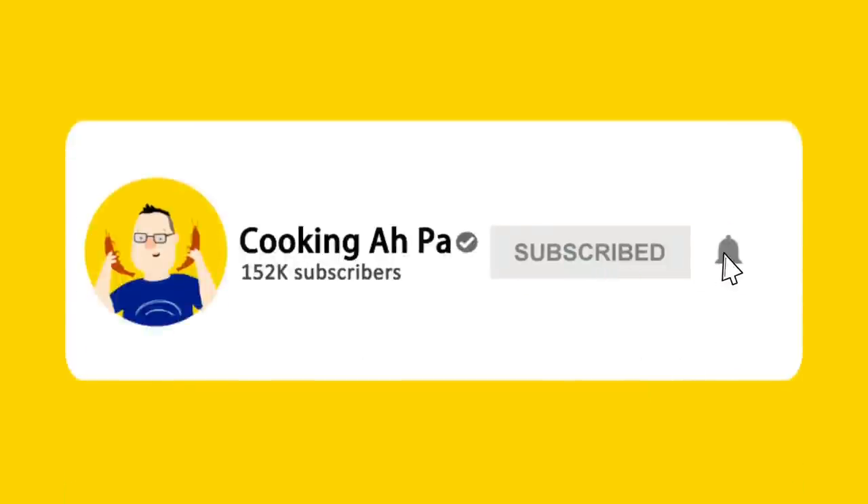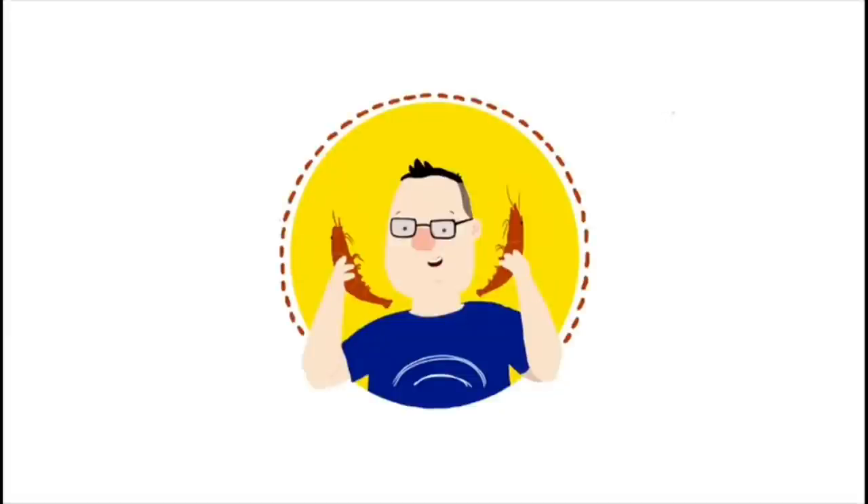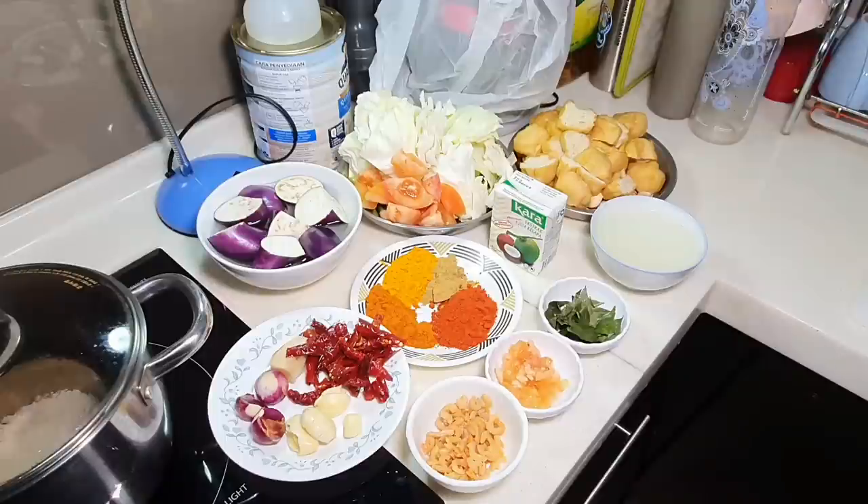Remember to click subscribe and the notification button for more APA videos. This is Cooking APA. APA will be uploading a minimum of 4 videos every week — every Tuesday, Thursday, Saturday and Sunday at 7pm. So do stay tuned. For the past 2.5 years, APA has uploaded over 600 cooking videos on my YouTube channel, so do take a look when you are free.